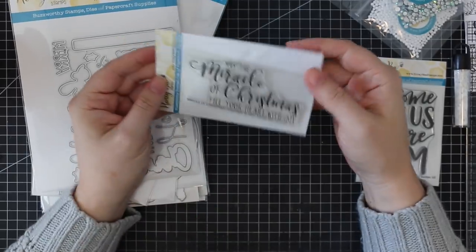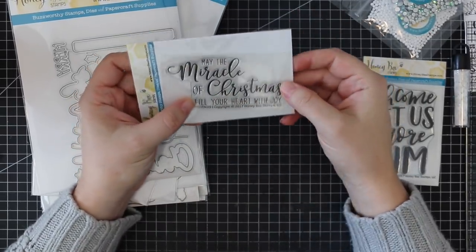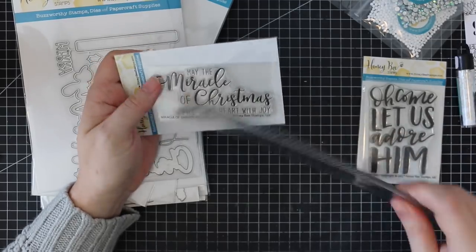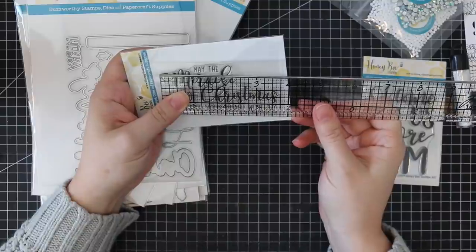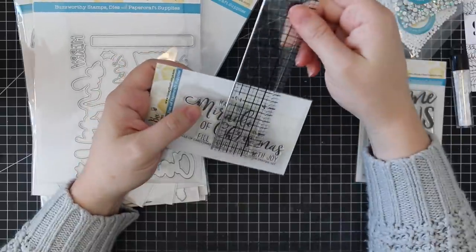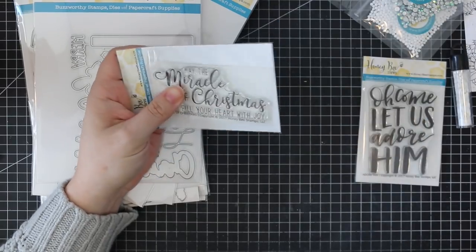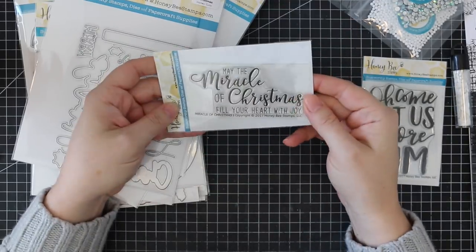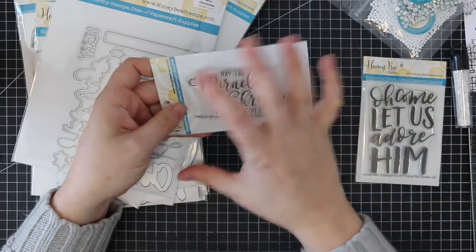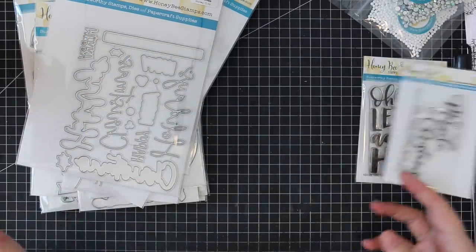We've got that one and then we have the Miracle of Christmas — 'May the miracle of Christmas fill your heart with joy.' Another decent size. This one is almost three and three quarter inches wide by one and three quarter inches high. Still big enough, but you could still have other images on your card front, or this would look perfect on the inside as well. You guys know I gotta finish the inside of my cards.